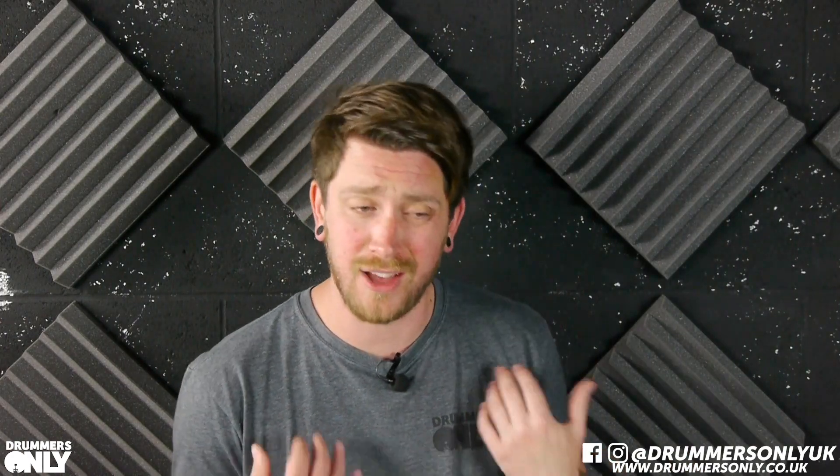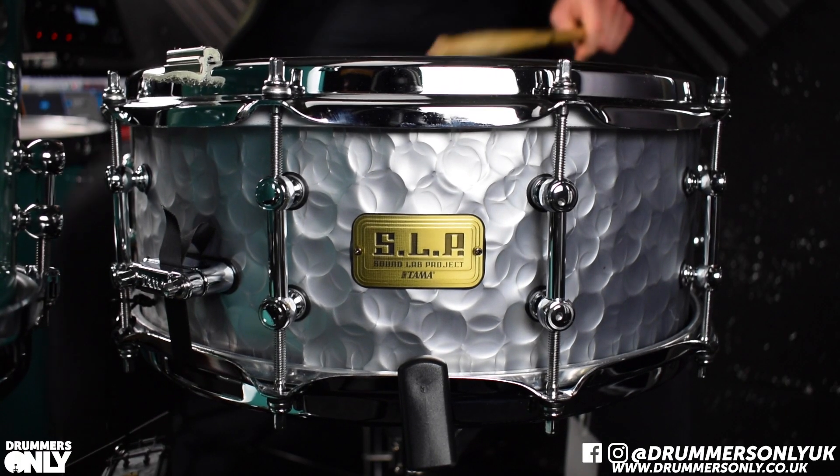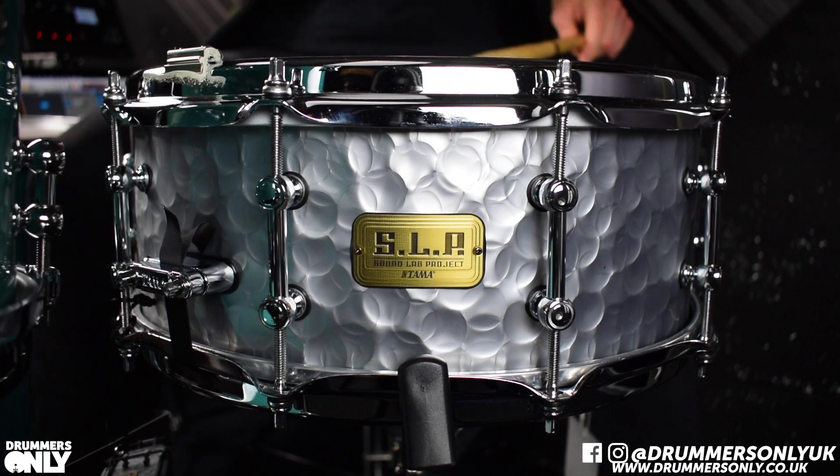So all in all, a wonderful drum. 14 by 5.5 — I love that size. Nice dry tones, but the tuning range is massive on it, so you can have that steel ring to it if you want. The ring that you get is a little bit more complex than just a standard steel shell, which is great.